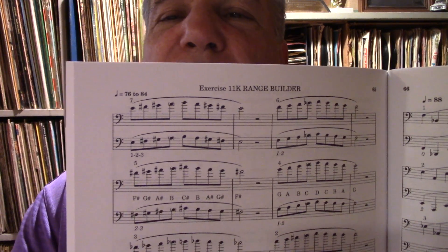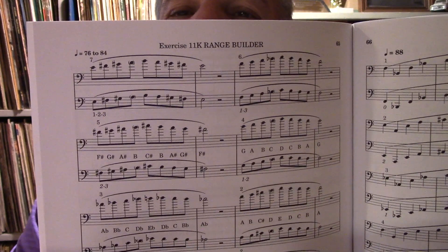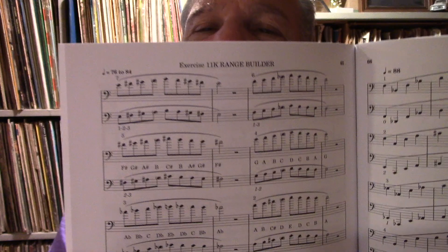I'll show you a couple of the exercises. That one's the Range Builder exercise. That exercise increases people's range, and it helps their endurance.